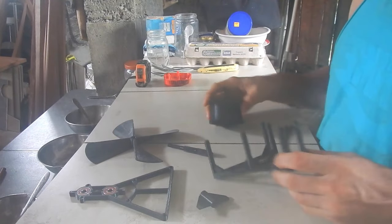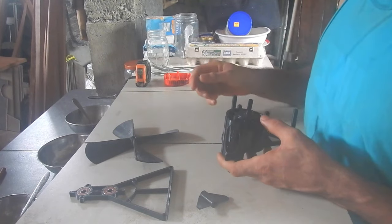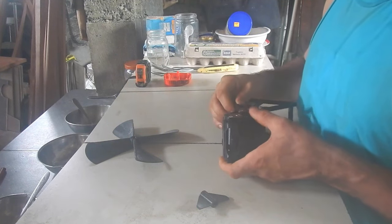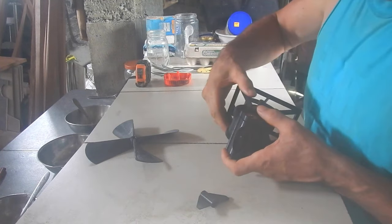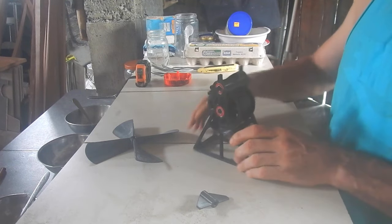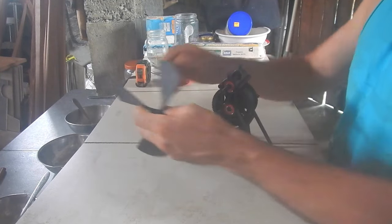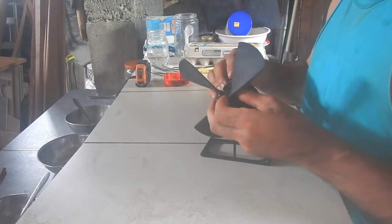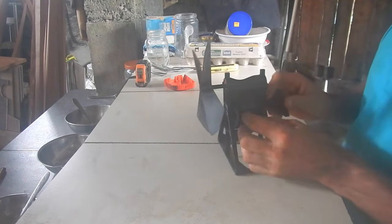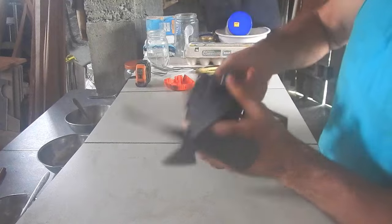This is my third try at a 3D printed wind-up fan. My first try ran for over two minutes, and my second try ran for three minutes and a bit. This one should have a significant performance increase because I'm using a better spring. On the first two I used springs from seat belt return mechanisms, but on this one I'm using the spring from a broken tape measure, which has a much fatter and longer spring. I get a lot more winds out of it and it's stronger.